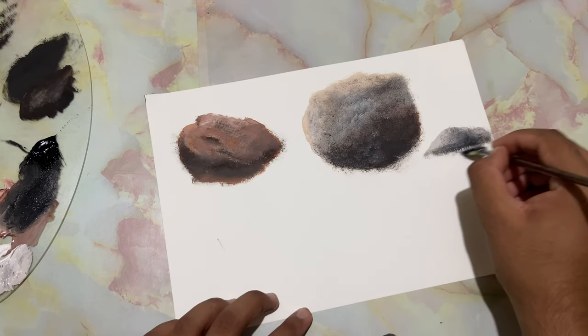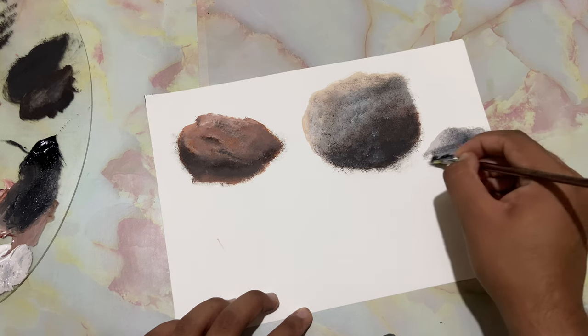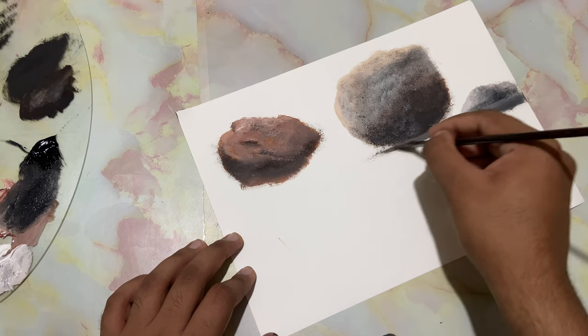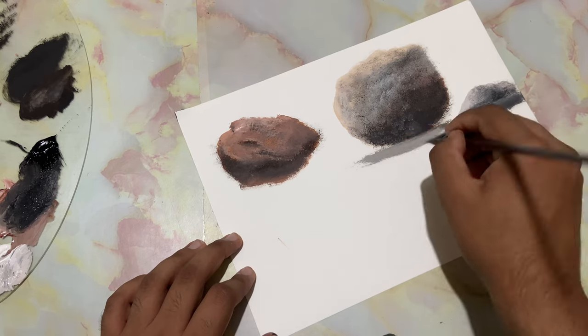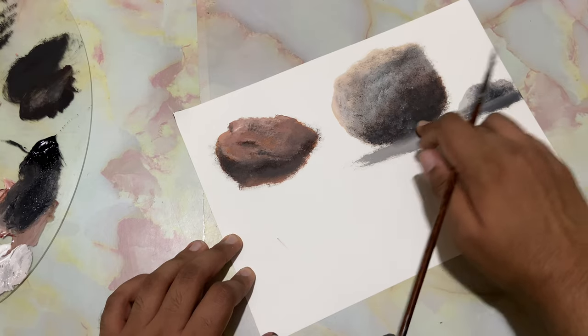I've taken in more white without cleaning the brush and I'm just going to drop in a surface for that rock, and let's go ahead and drop in a surface for this one too. Grab more white, just drop it in, and you can also blend them together.